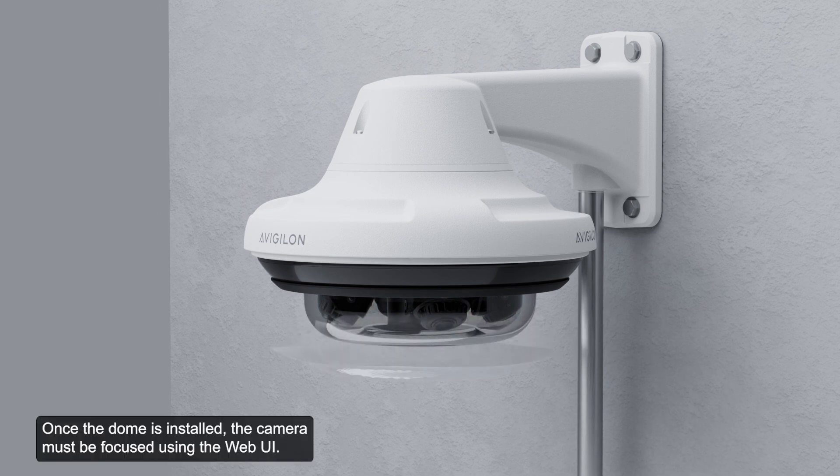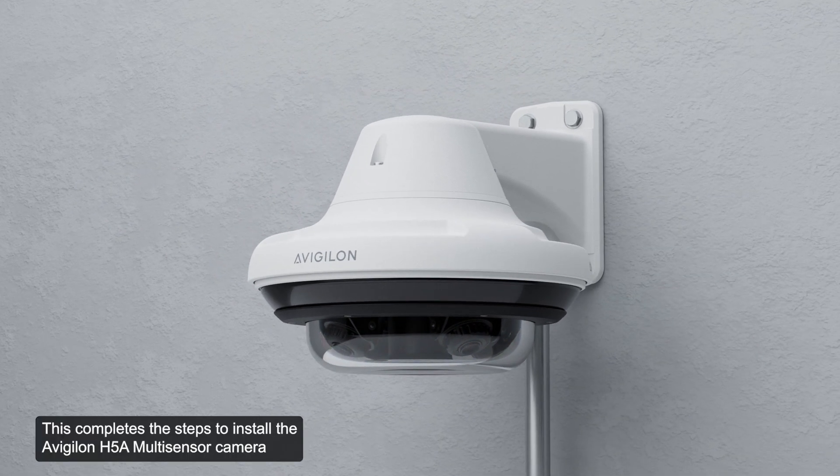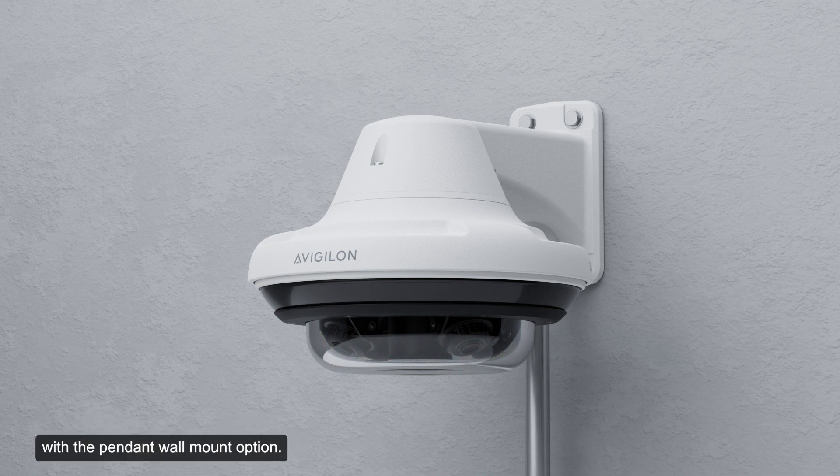Once the dome is installed, the camera must be focused using the web UI. This completes the steps to install the Avigilon H5A multi-sensor camera with the pendant wall mount option.